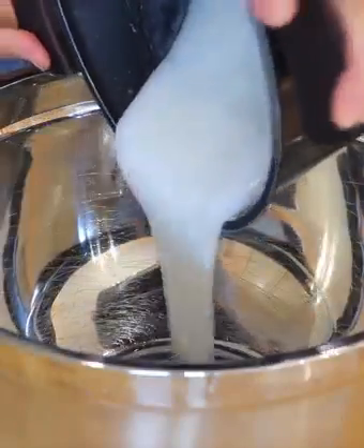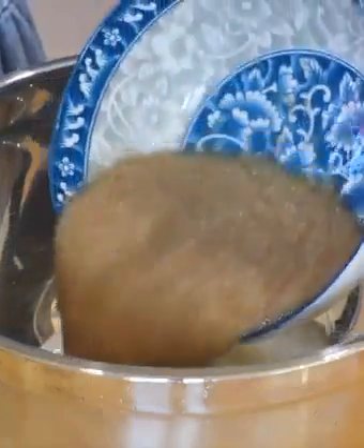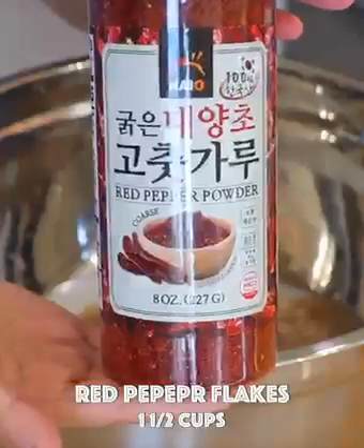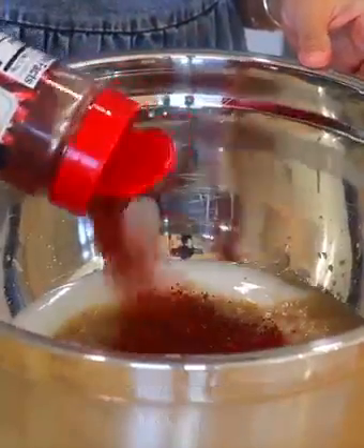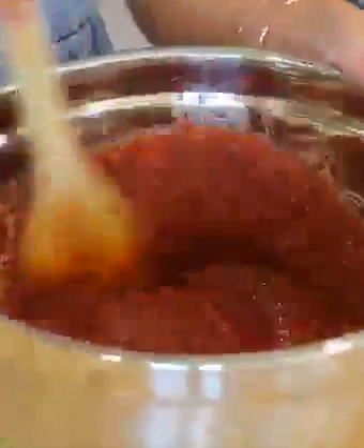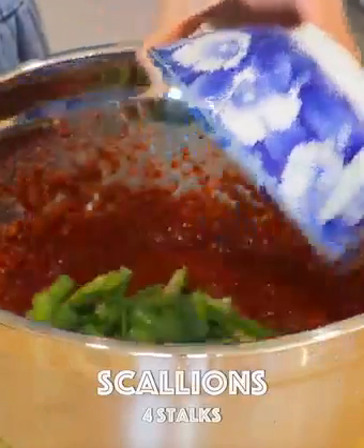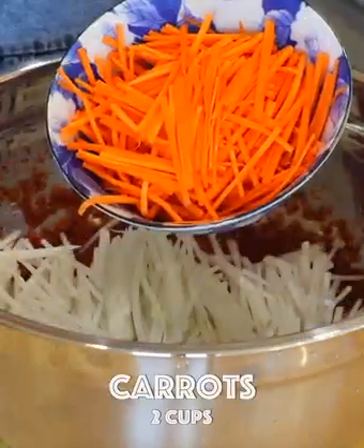In a large mixing bowl, combine the rice paste, spice and seasoning paste, and Korean chili pepper flakes — you can add more or less based on your preference — and whisk. Also place in the scallions, Korean radish, and carrot. Mix well.